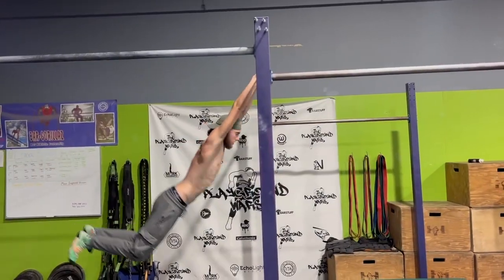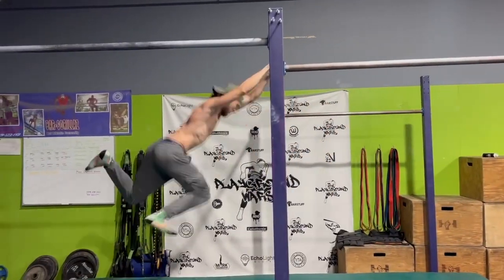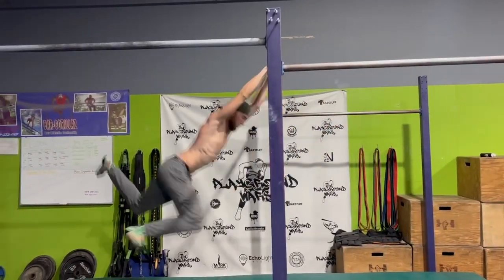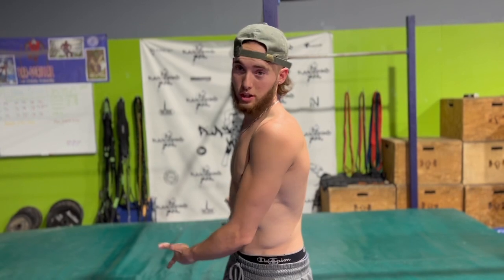Calm down, you don't gotta go crazy and try to do the biggest one ever. Do a really small swing, just pause. After you've done the small swing 360, do that a lot — like a lot of times. Do it before you can land it, just like the one you just saw. Over and over and over. Control the swing.